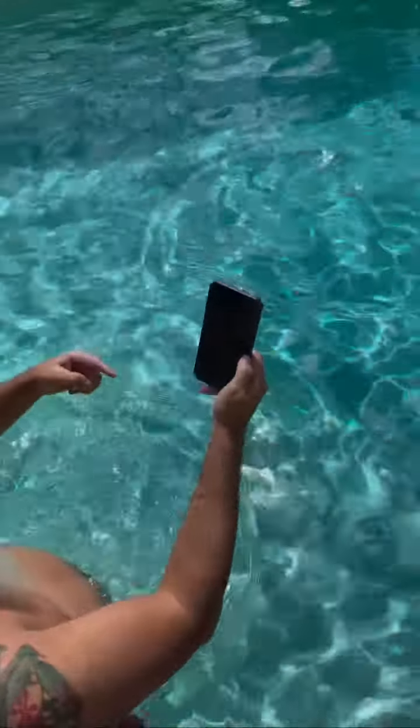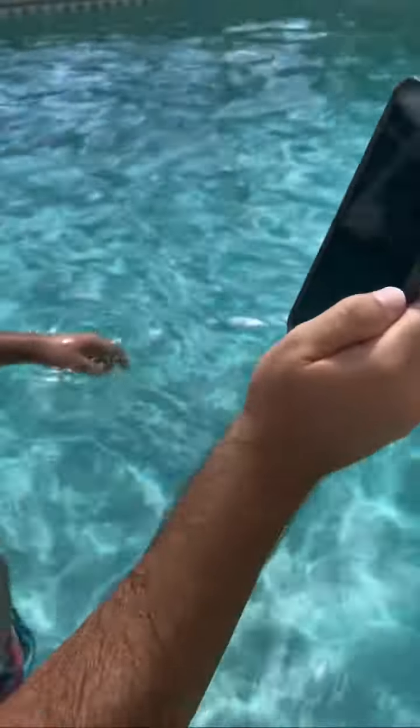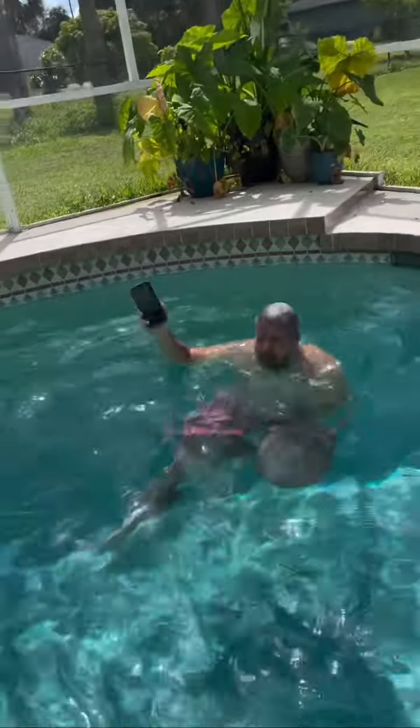What are you doing? It's actually science — I'm mapping the Wi-Fi. We're trying to optimize it in the pool area, but apparently I need to scan all the areas and I'm too short.